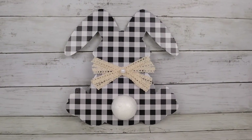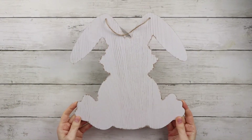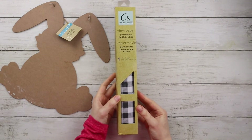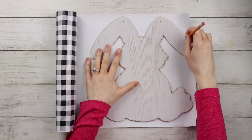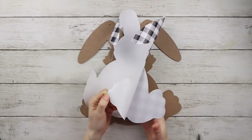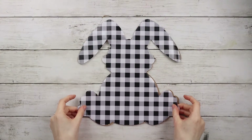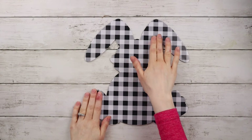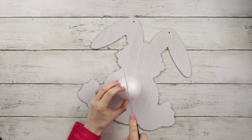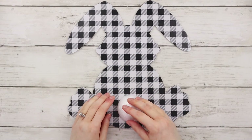This DIY is a black and white buffalo check Easter bunny sign. I have this large bunny sign from Dollar Tree and I'm going to cover it with black and white checkered vinyl, also from Dollar Tree. I'm tracing out the bunny shape onto the vinyl, cutting it out, and sticking the vinyl onto the bunny. I have one of these large styrofoam balls from Dollar Tree and I'm cutting it in half — this is going to become the bunny tail — and I'm hot gluing it to the bottom of the bunny.